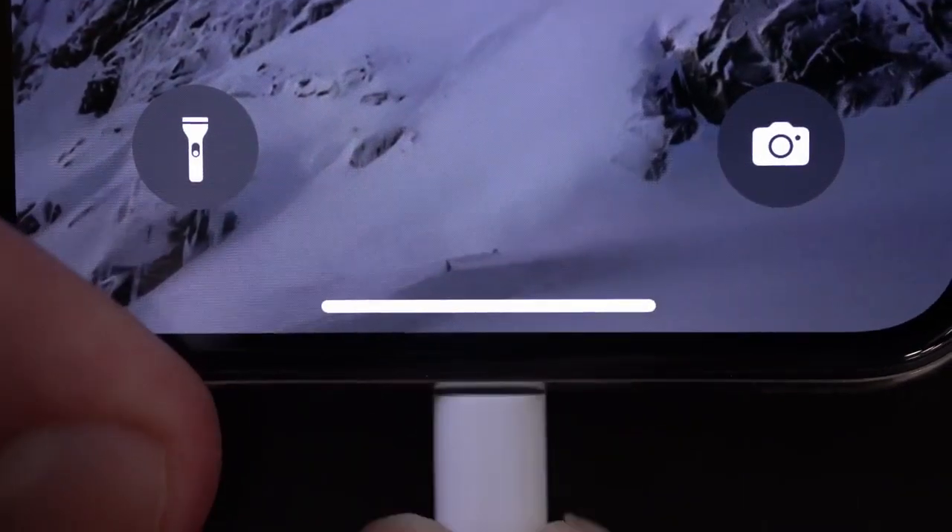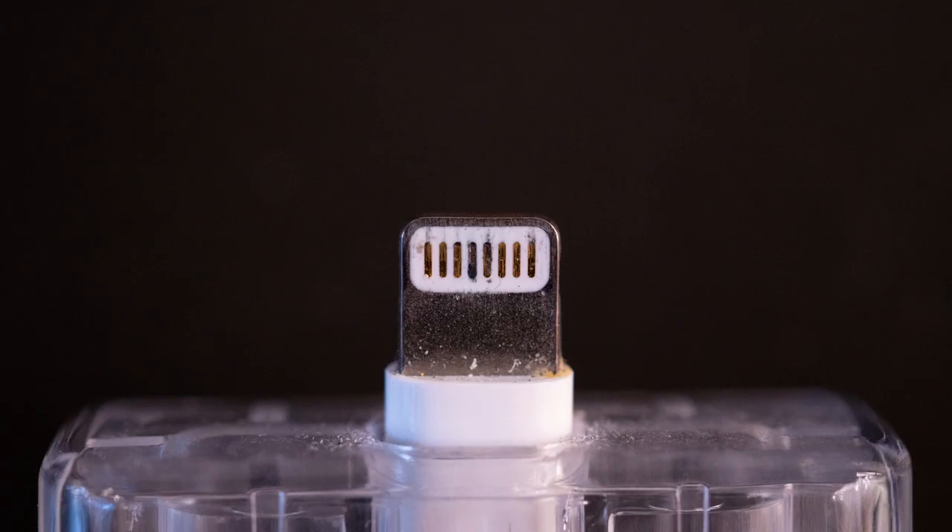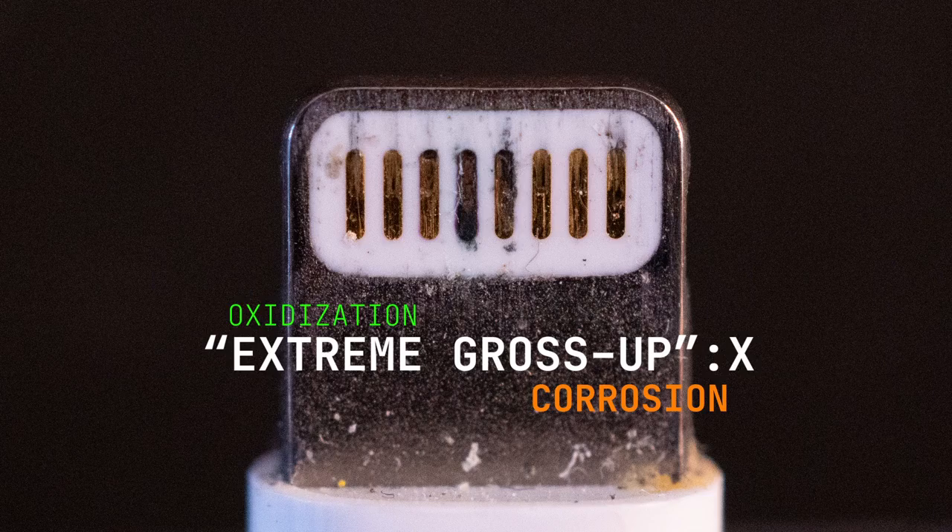If you have an iPhone, you've probably experienced this before. You plug it in and nothing. Chances are your lightning cable connector may be dirty, oxidized, or corroded.